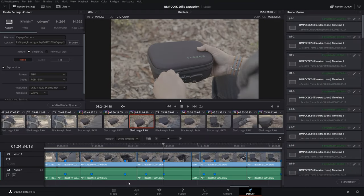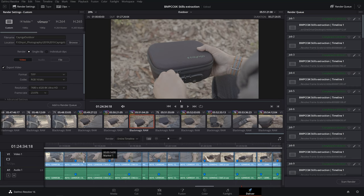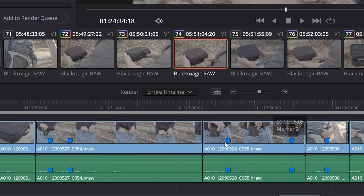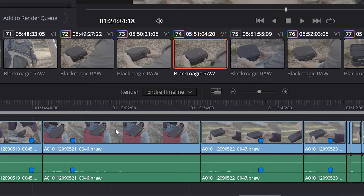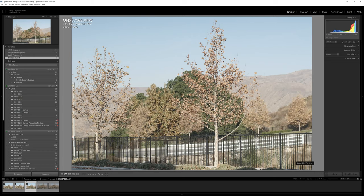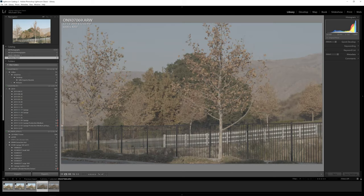Before I even start shooting I have to figure out my post-production workflow with these BRAW files. One thing I was surprised about is that you cannot pull DNG still frames from DaVinci Resolve — the only stills you can export are TIFF and JPEG. So the workflow would be to select the frames, export as 16-bit TIFF, and then edit in Lightroom. Lightroom has better controls for denoising and sharpening specifically for photo delivery. Some people will say just stay in Resolve, and that's fine, but I'm doing it this way.